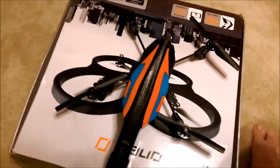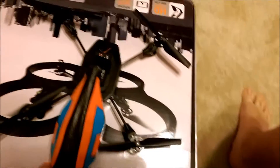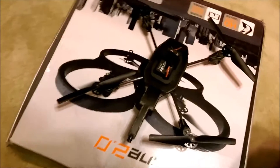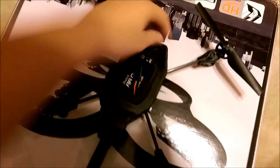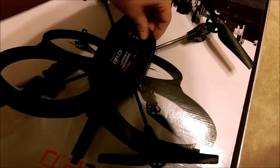Hey guys, Ted here from Meteorite Gaming. Sorry if you hear the vacuum cleaner in the background, but I really don't have much time to make these videos anymore, so I have to do them when I can.